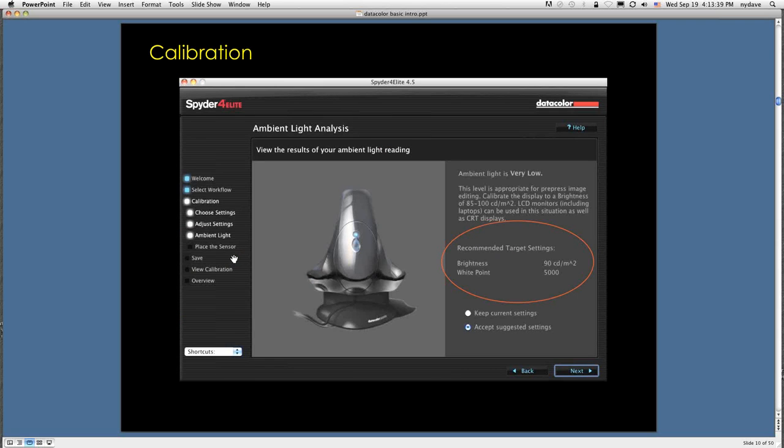A couple of models of the Spyder 4 also have ambient light control, where you can leave it plugged into the computer and it will adjust screen brightness up and down depending on room lighting. Personally, I don't use this — I prefer to keep room lighting under control and the screen at a consistent level. If you're using a laptop moving from room to room working with clients, this might be useful. But for general use, a consistent working environment gives me the best results.